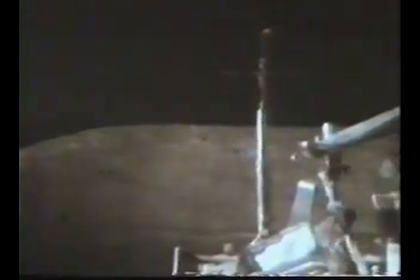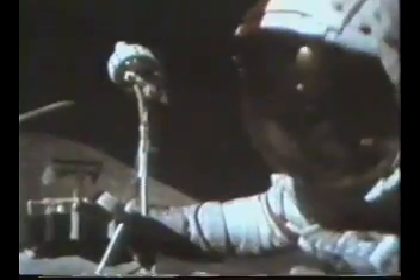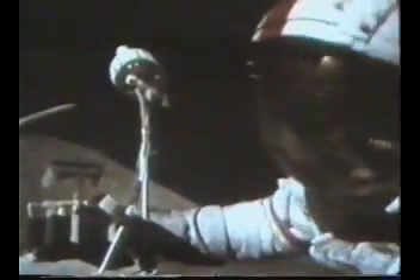Bob, do you have TV? Rog, we have TV, and you might brush the lens for us before you run away. I've got to get my battery covers clean. I'm going to take a pan while I'm waiting for you. And we're going to want the SEP opened and tested as well here, which is turned off.